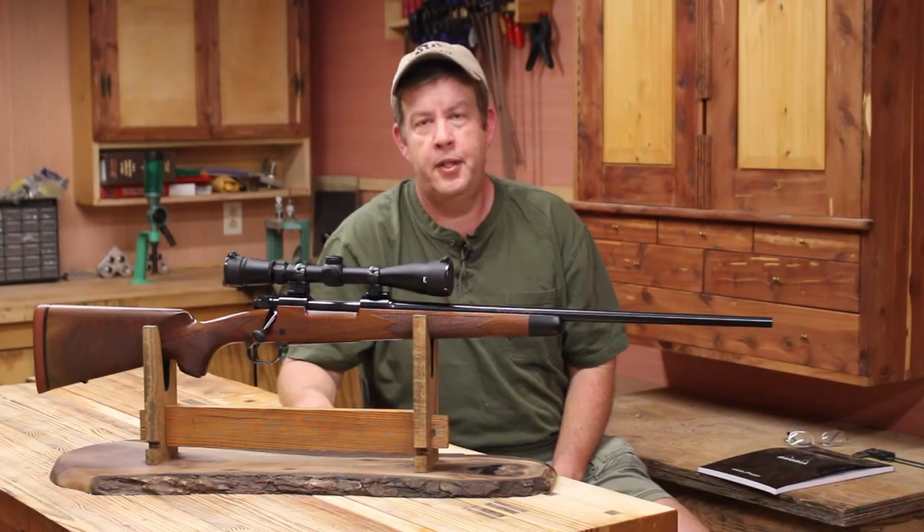How are you doing? I'm Tom with Tom Rivers Simple Living, and welcome to the 2020 Deer Season Rifle Setup Project, and it's pretty much what it sounds like.